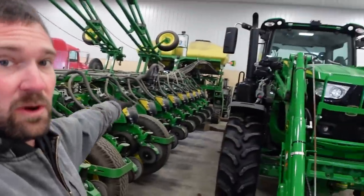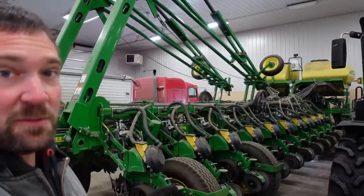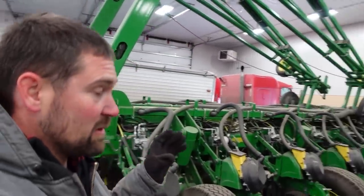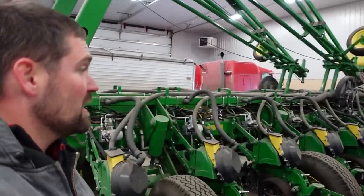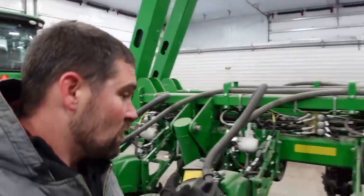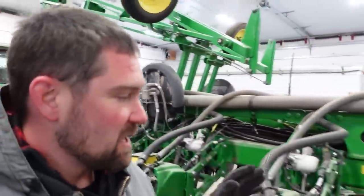I've got Zeth Key of ZK Master Tech — he's got a YouTube channel, check it out: ZK Master Tech. He works with Sloan Implement and works on these John Deere machines, so he actually came up — his longest service call ever, go check that out on his channel. We are going to go through this thing and make sure everything is in tip-top shape.